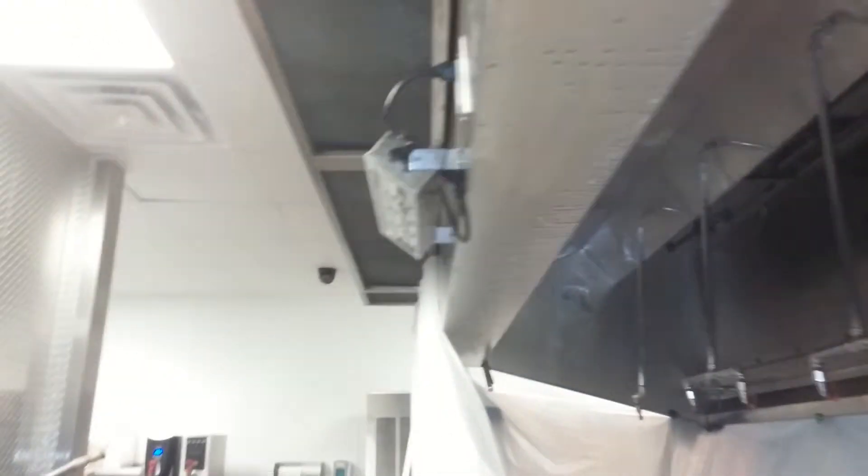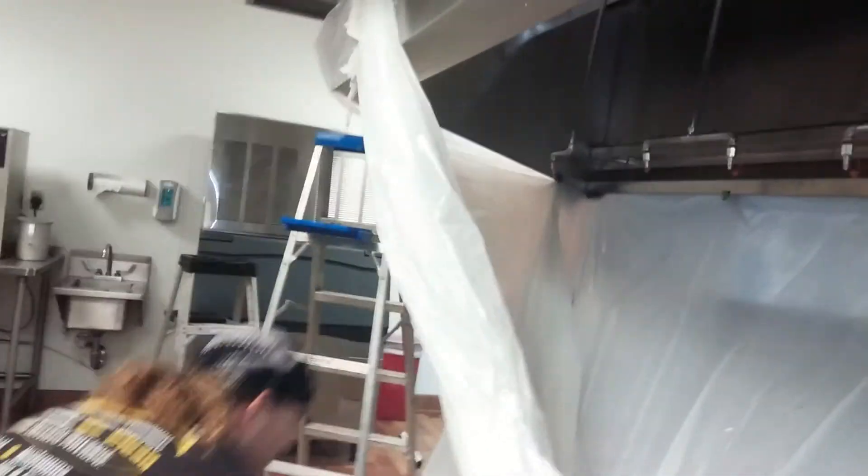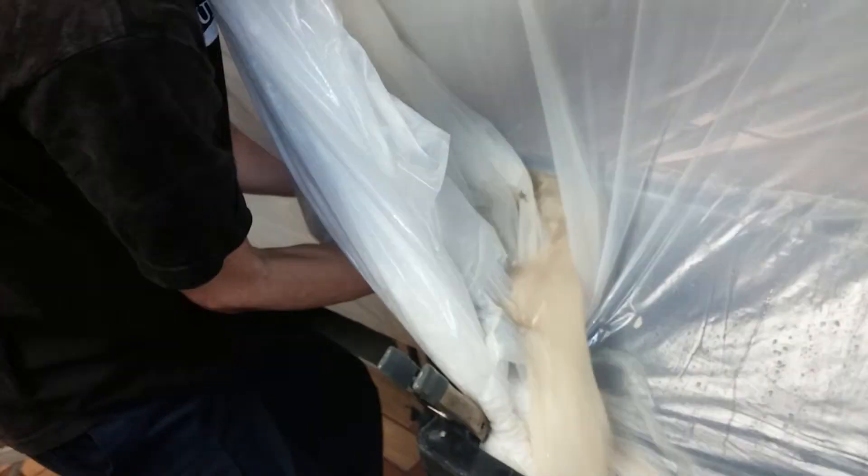No fear when the foam is here. Foam is the best thing to use on this grease. Sometimes we get pockets in the plastic — just have to drain it off. It's pretty common. That's how we take care of that.